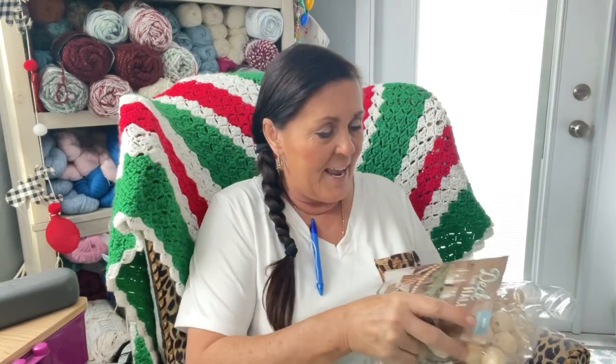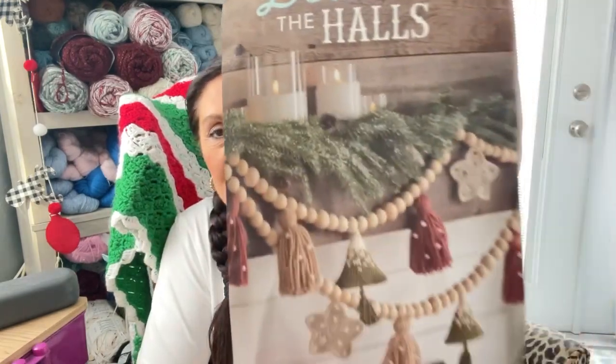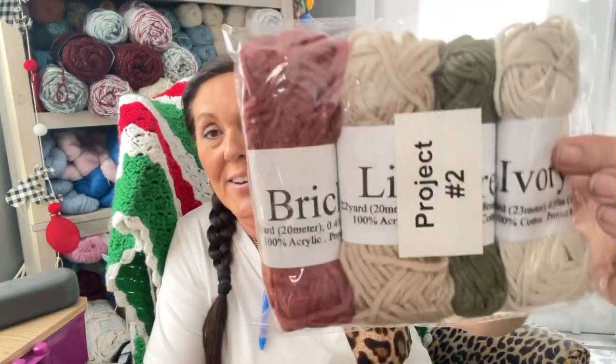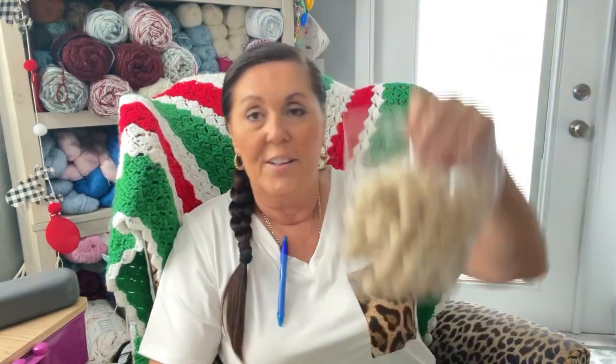I really like this advent — I wish there were 25 days. This is 'Deck the Hall,' so this is some garland we get to make. And this is the yarn — it's the same yarn as in the first kit, the little manger. This yarn is really soft and it's for making little tassels. And then look at the beads!